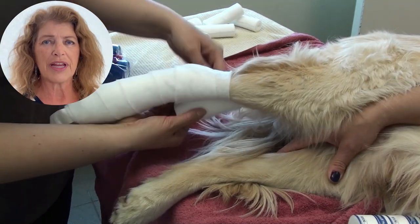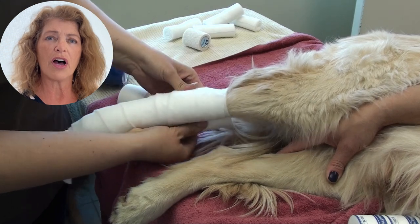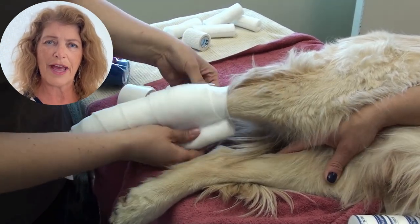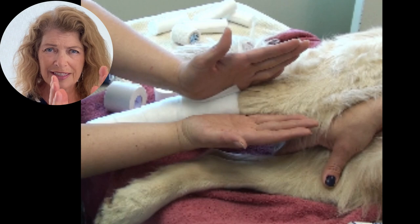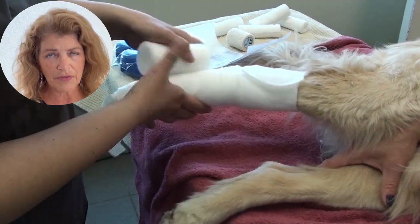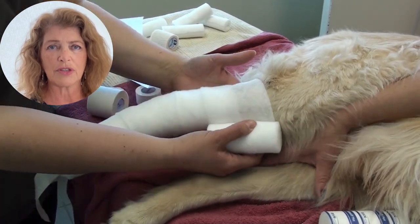What you need to do to help get the bandage to stay on is bulk up the portion from the hock itself to just above the hock with more cast padding, so that what Jennifer calls the triangle of the leg becomes more of a cylinder than a triangle. We are just increasing the amount of cast padding on the hock and just above it so that we get that cylindrical effect.